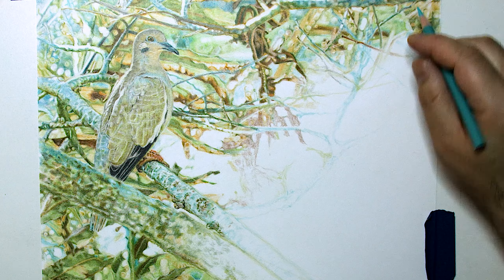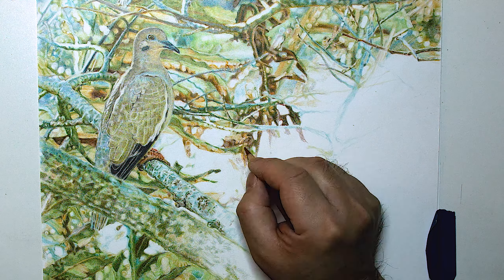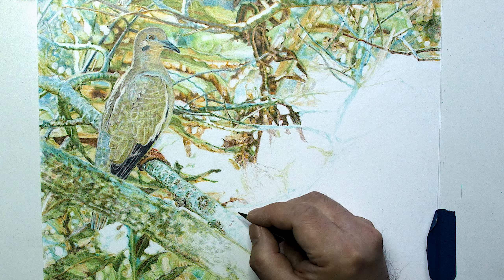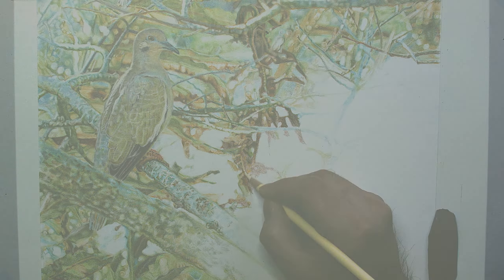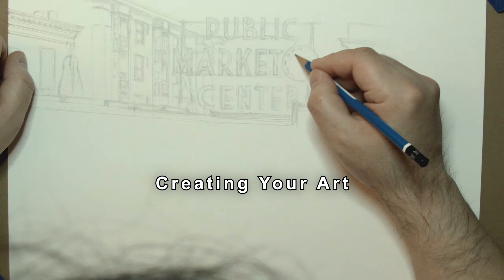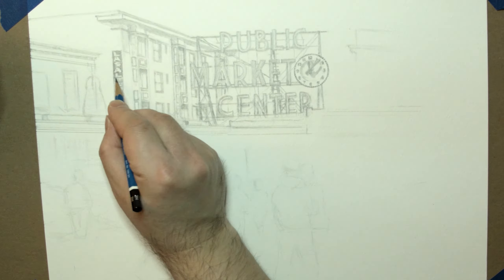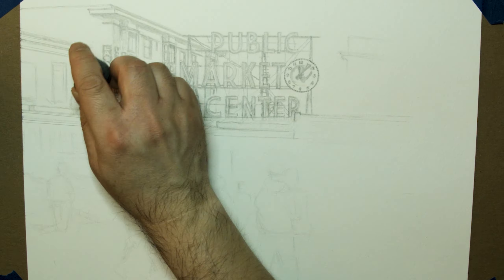My art tends to have a lot of small details and I like to take my time and go slow. In this mixed media piece, I start out with pencil first then I add some details. I try to draw and add shading lightly, though I made a mistake with the shading being too dark and ended up erasing more of the shading later.